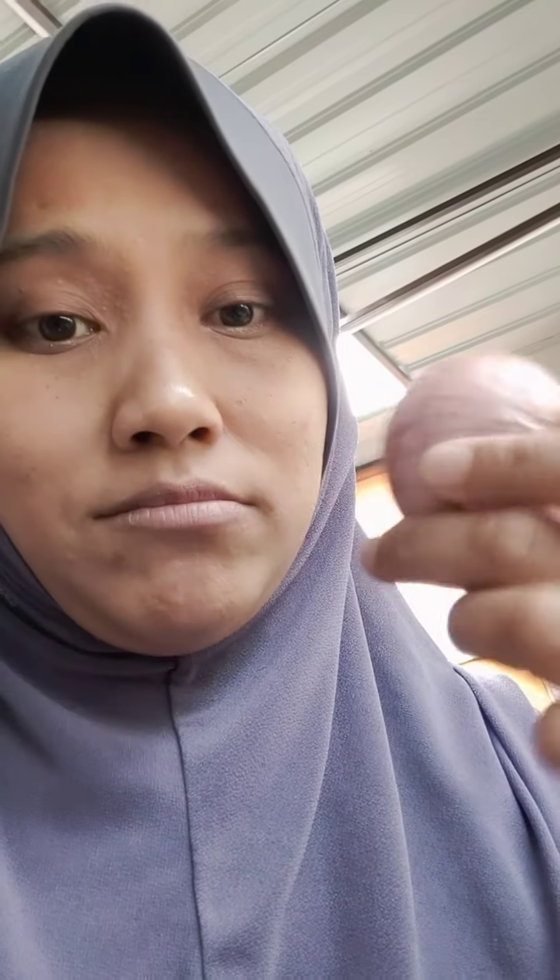So to make ayam geprek, first we marinate the chicken with garlic, onion, and serai. For cooking ayam geprek you must have onion, garlic, galangal, lemon grass, and ginger. I'm not sure exactly how much — just use your six sense. The amount depends on your taste. For the sambal geprek, use big chillies and red onion, and if you want it spicy, add cili padi or small chillies.